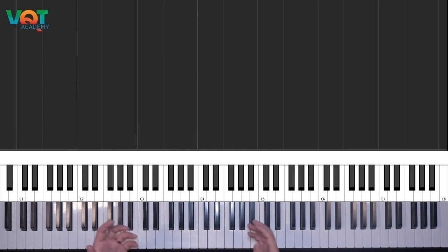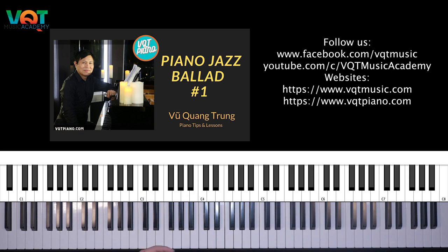Vừa rồi các bạn đã thấy, mình vừa mới chơi vui vui với nhau một chút. Các bạn có thể xem đi xem lại video này nhiều lần, xem cách kết hợp tay phải và tay trái như thế nào. Đây là bài tập đầu tiên về Jazz Ballad số 1, và số 2 sẽ tiếp tục trong tuần kế tiếp, với phần solo và hợp âm tay trái được nâng cao hơn. Cảm ơn các bạn rất nhiều đã tham gia channel của Vũ Công Trung. Các bạn có thể tham gia website VQTPiano.com, nơi có rất nhiều khóa học, trong đó có nhiều khóa học free. Hẹn gặp lại các bạn trong tuần tới!